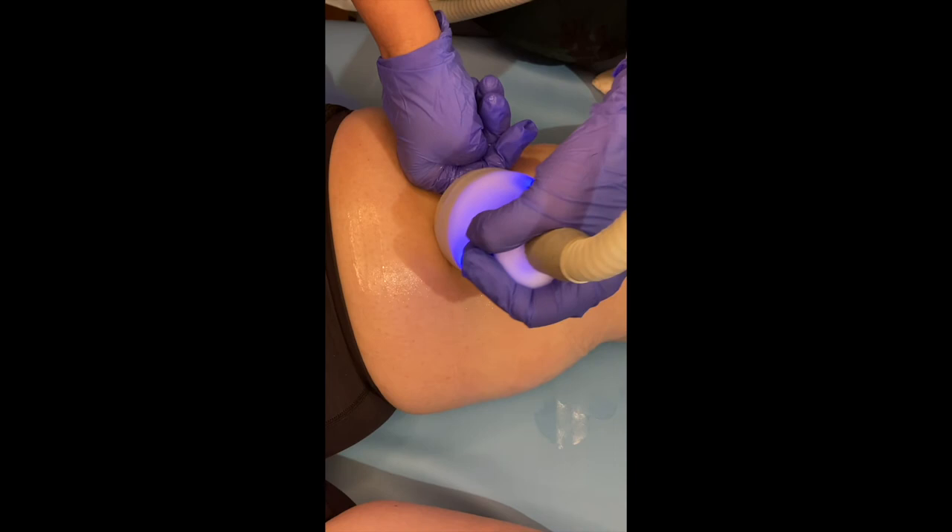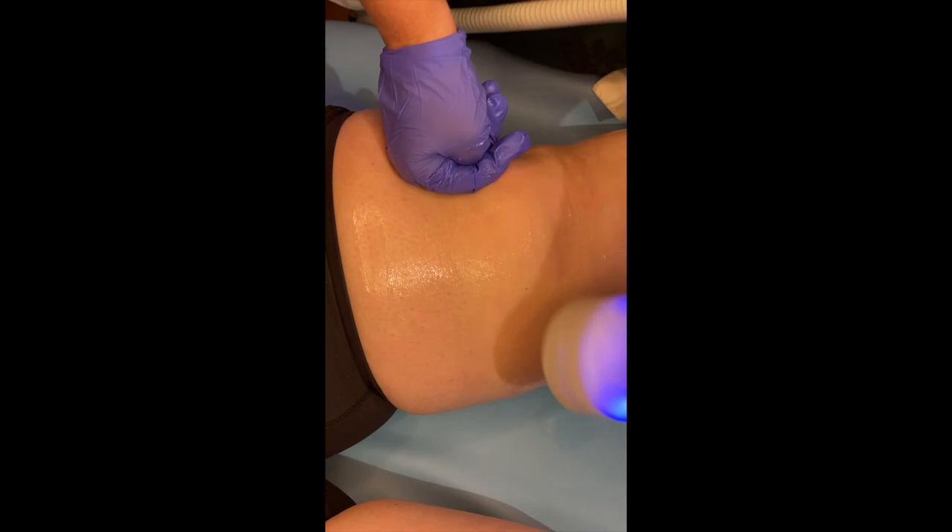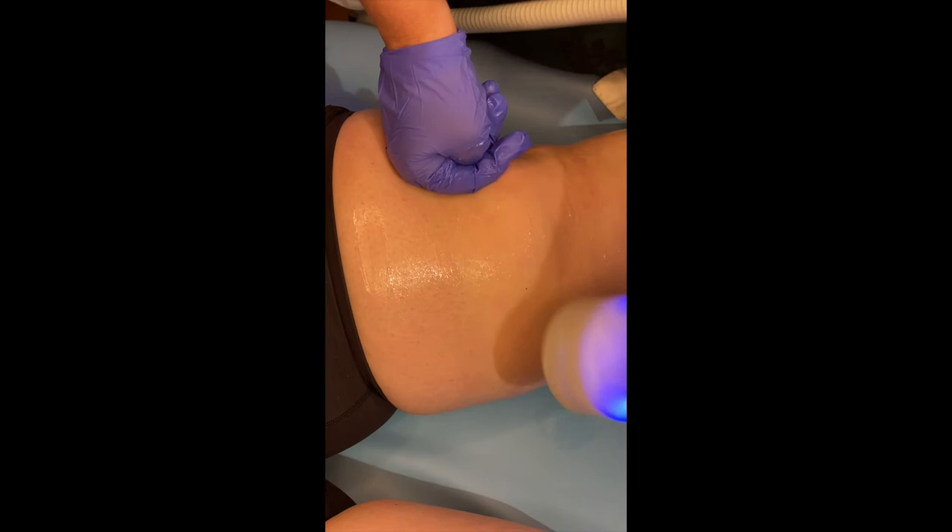You can book a no-charge consultation at BlueMermaidSpa.com, or you can give us a call at 972-832-1579. You can also book a consultation or an appointment online.